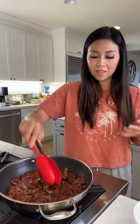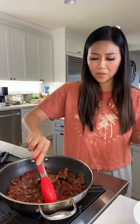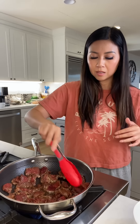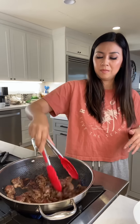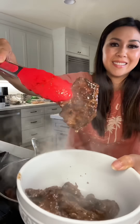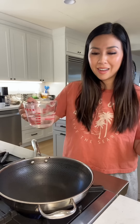If the heat isn't high enough, the steak will start leaking out juice and you'll get a lot of water in the pan — then the steak will shrink, and you don't want that. But I'm trying to spread it out and the heat is high enough that I feel comfortable cooking it in a big batch. Now I can mix it — look at that.